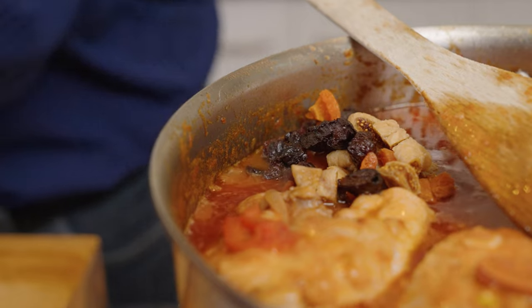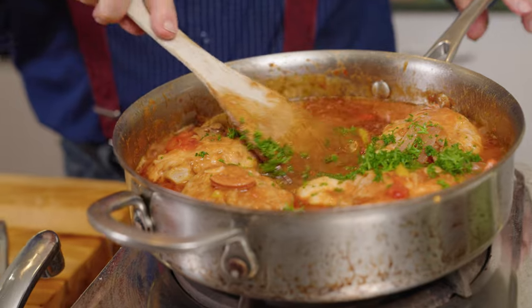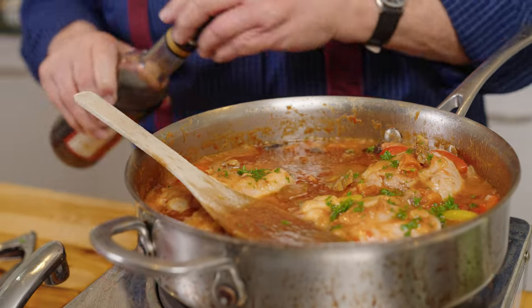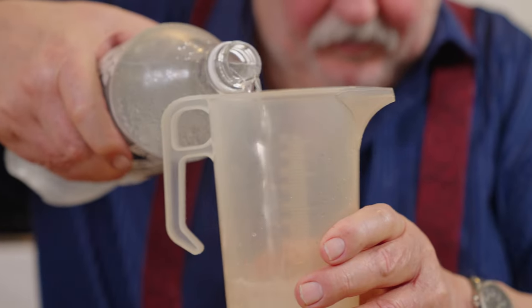I've got some dried figs, dried apricots, and dried prunes, just chopped up. We put those in the last couple of minutes - you don't want them in too early because they'll collapse and make the sauce look very unpleasant. Mix those in with some chopped parsley. Let's have a taste of the sauce - I always reckon it needs a little bit of lightness at the end. Oh, that's nice. What I'm going to do is add a little bit of sherry vinegar, just gives it a bit of a bite.